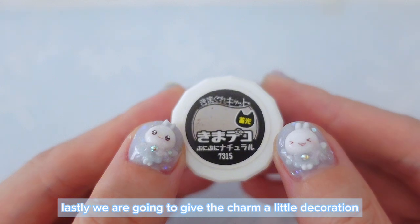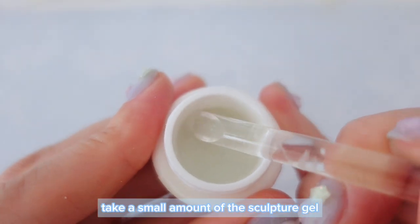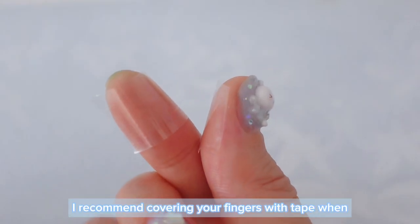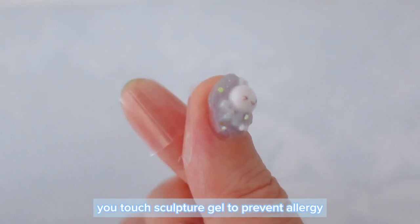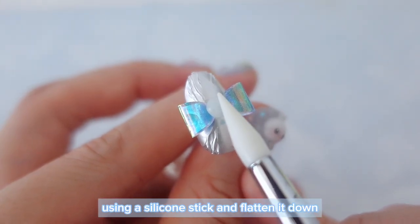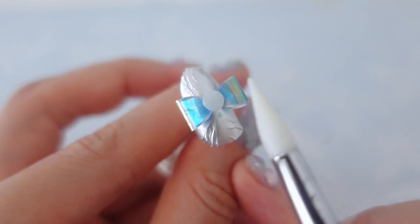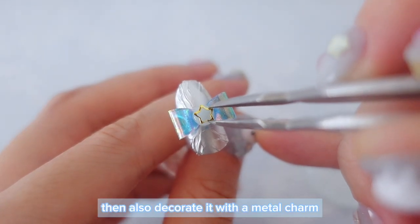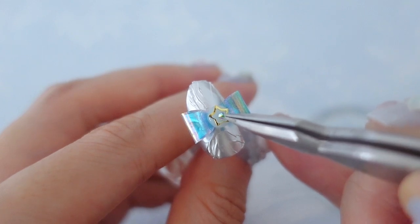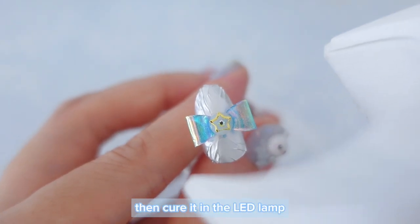Lastly, we are going to give the charm a little decoration using sculpture gel. It's luminous sculpture gel, so it glows in the dark. Take a small amount of the sculpture gel using a plastic stick, then roll it into a small ball. By the way, I recommend covering your fingers with tape when you touch sculpture gel to prevent allergy. Once you've made a small ball of sculpture gel, put it in the center of the charm using a silicone stick and flatten it down. Then also decorate it with a metal charm and a rhinestone. Make sure you are happy with the placement, then cure it in the LED lamp.